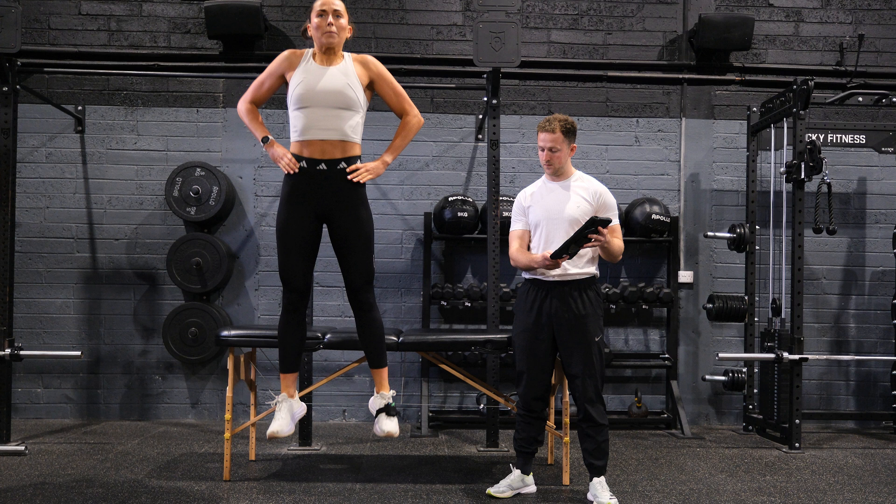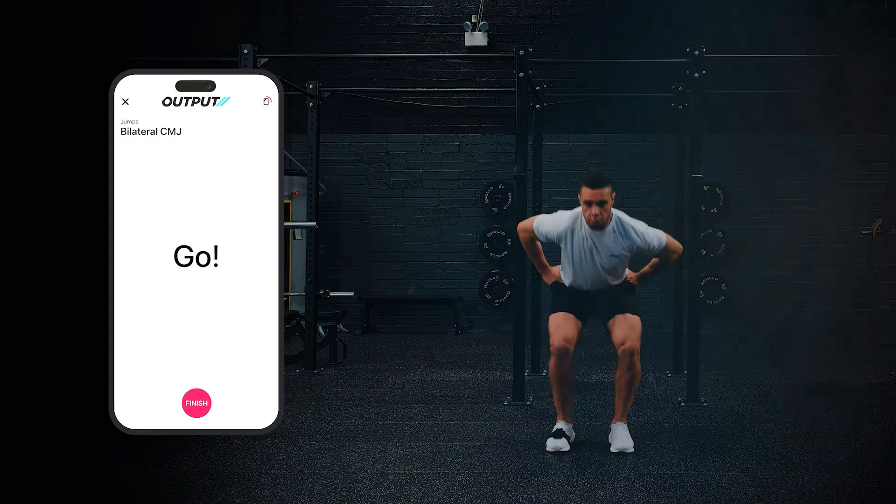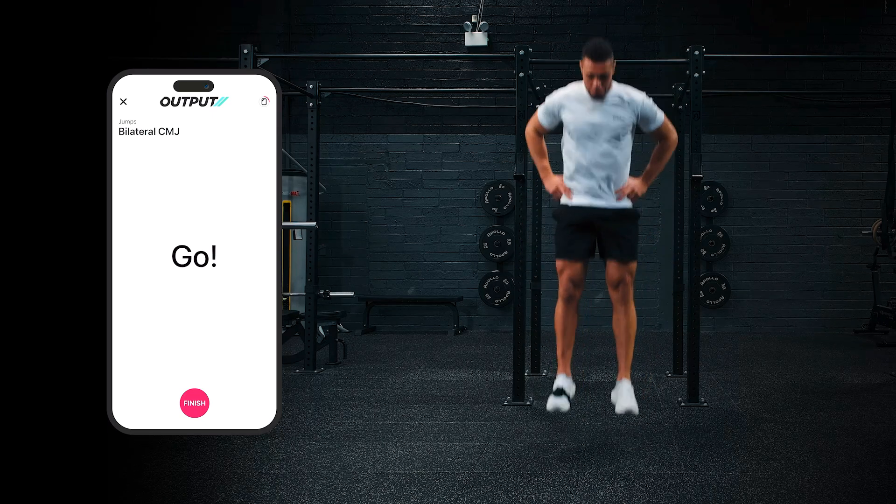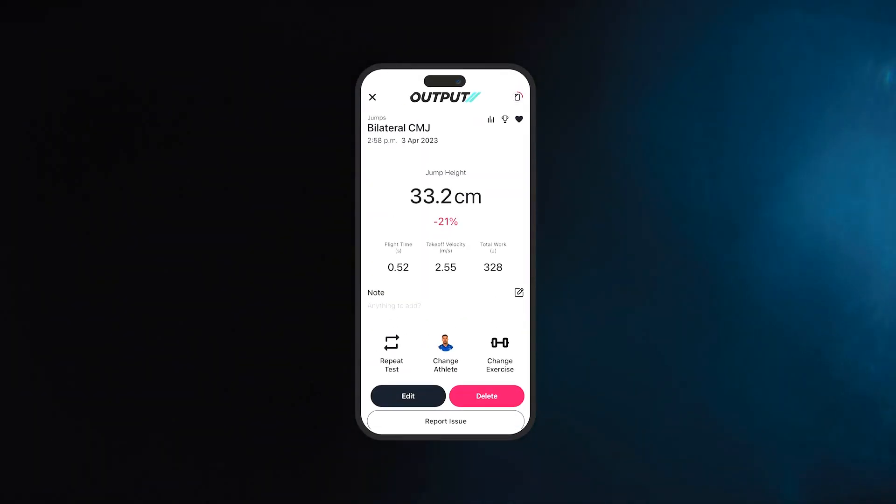One of the most commonly used assessments for readiness is a counter movement jump, generally with hands on hips, because we just want to focus in on the capacity of the lower limb. The counter movement jump is popular because it's a simple test, there's not much familiarization involved, it's quite a natural triple extension movement, particularly for athletes, and it can be a really time-efficient way to assess lower limb capacity. With Output Sports, they enable the assessment of counter movement jump using a simple device which you strap to the foot, and this device can measure and track counter movement jump output — looking at jump height over time.